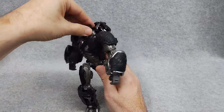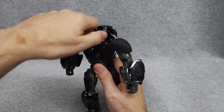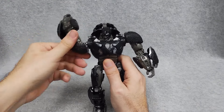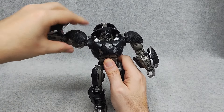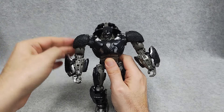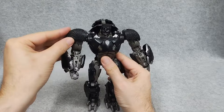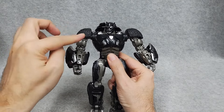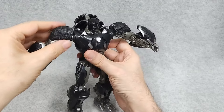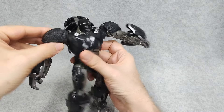For articulation, the head can move left and right. Can't really go up and down because of the collar. Arms can rotate 360 and they come out to the side. The shoulder pad can move up and down. Now, mine came with two right shoulder pads, so I had to trim it, but it was an easy fix. There's also a bicep swivel, and he's got this crazy joint here which is mostly for gorilla mode.